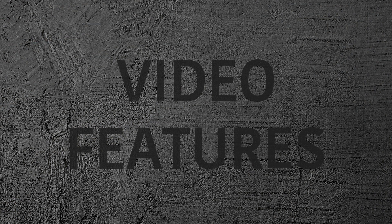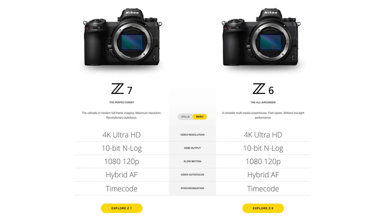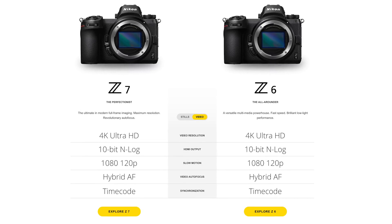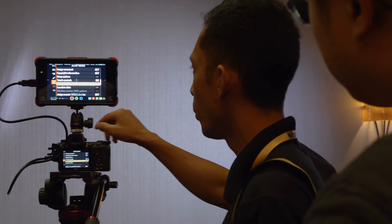The cameras can shoot 4K up to 30 frames per second, so no 60fps for slow motion. For shooting video, the Z6 is going to be the camera to beat the Sonys and any other mirrorless camera out there as far as low light capabilities.